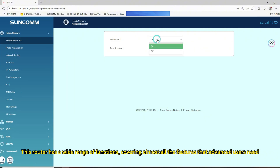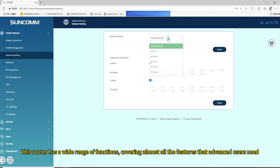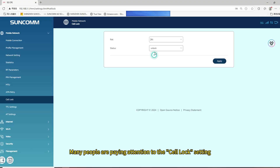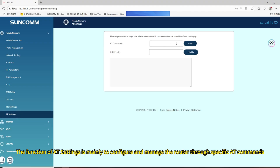This router has a wide range of functions, covering almost all the features that advanced users need. Many people are paying attention to the cell lock settings, which can optimize the network signal and speed. The TTL settings option is also a feature many users are concerned about. Its function is mainly to configure and manage the router and search specific AT commands.